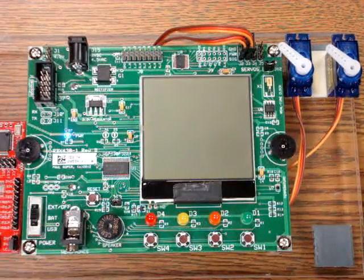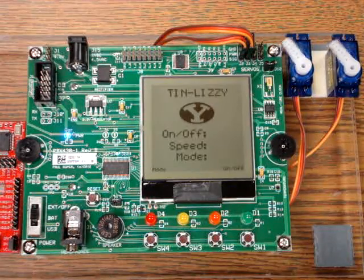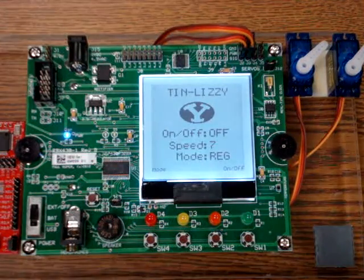After powering up the board, the LCD displays the on-off state, the wiper speed, and the mode of operation.